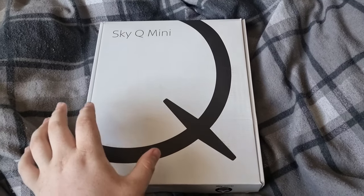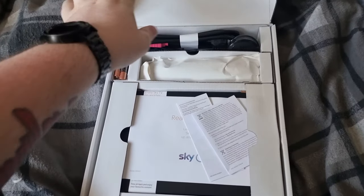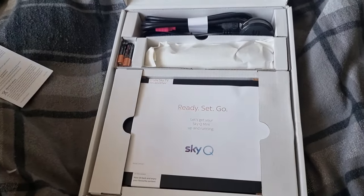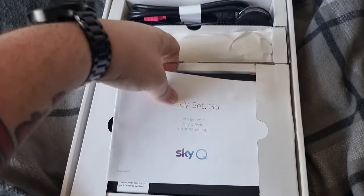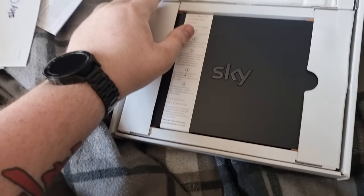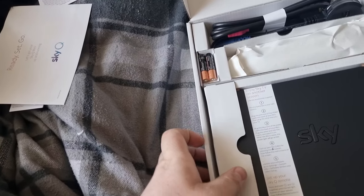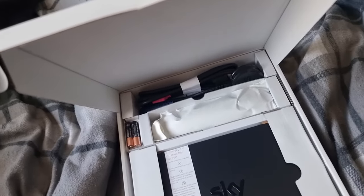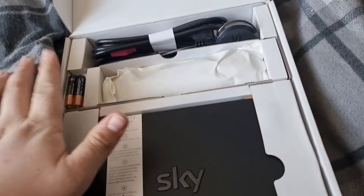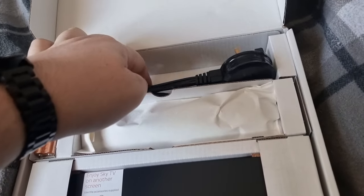You'll get a box like this — if it's a SkyQ main box it'll be slightly bigger. Once you open the box you'll find a multitude of things: a lot of health and safety leaflets, setup guide, user manual, and there's going to be a little label on there. You get your two AAA batteries, and apart from those you'll get your box, your TV remote, HDMI cable and power adapter.